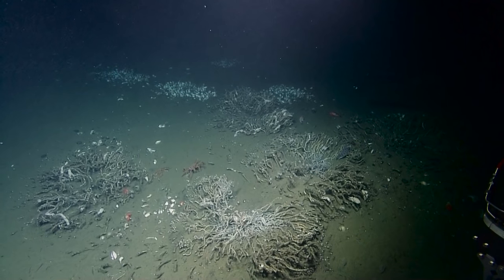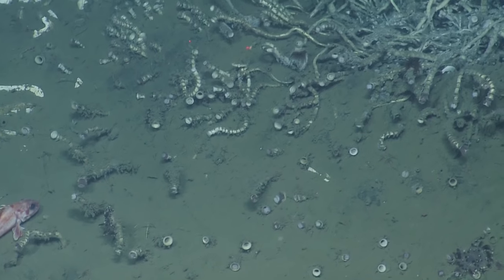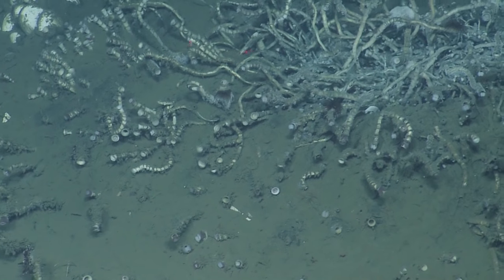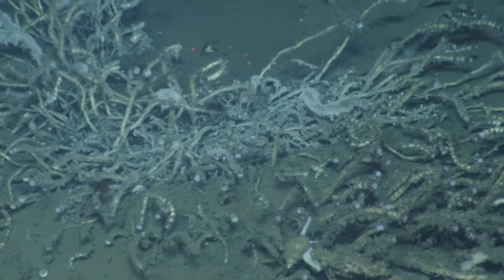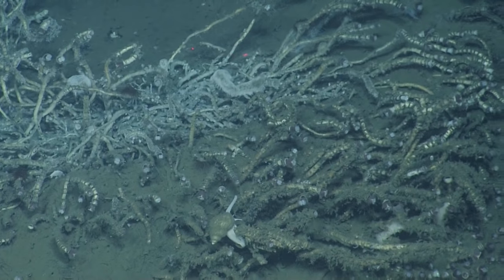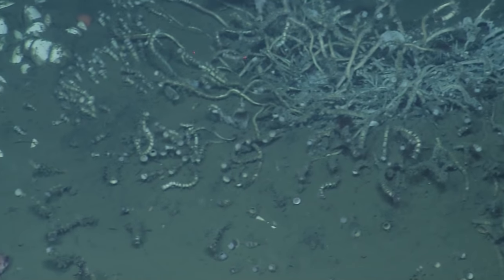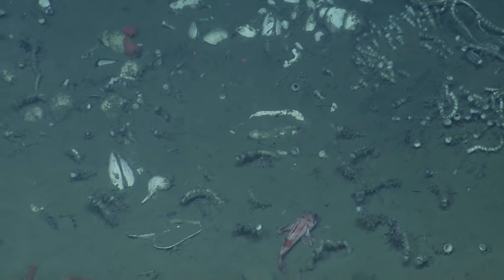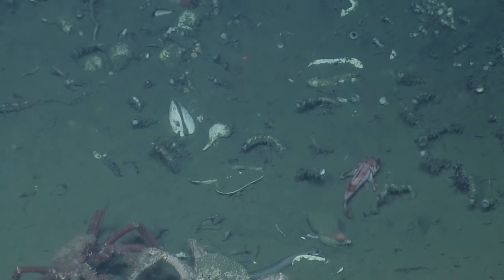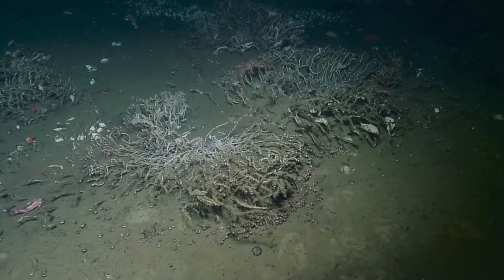Sarah, are we seeing critters in between the tube worms, or is it pretty much just tube worms? Well, there's crabs and clams. The little circle things are the tube worms. There are some other possibly anemone-like looking things — it's hard to tell. The orange? There's definitely some other critters here, just hanging out.